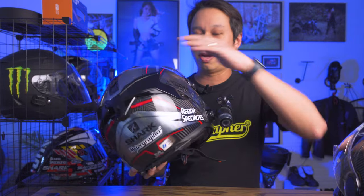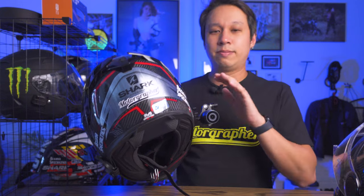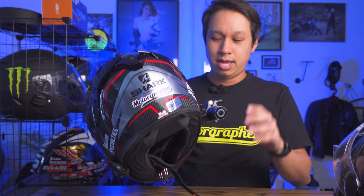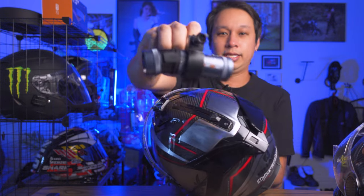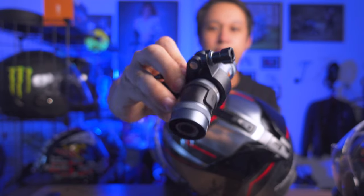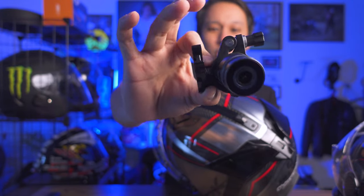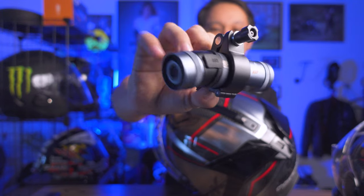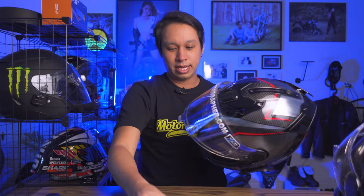Why don't I mount the DB05 on top? I do have a top mount, but the DB05 comes with a new mount. Let me take it out and show you. You can see the new mount is quite slim — very close and tight to the helmet, not extruding out as much. The DB05 has a few upgrades, so let's go through them.